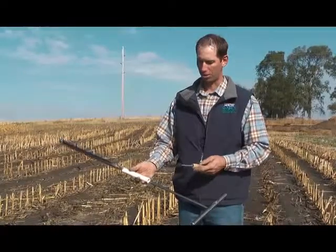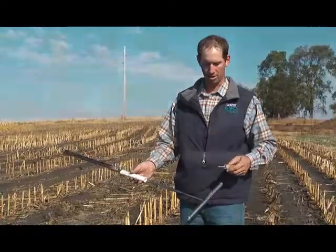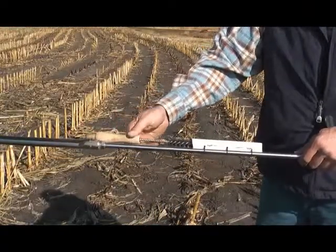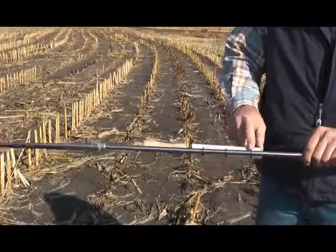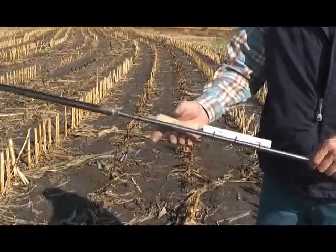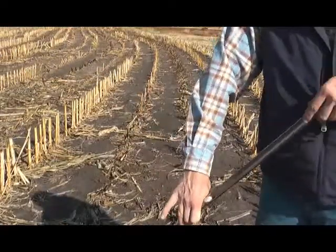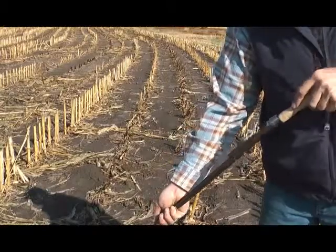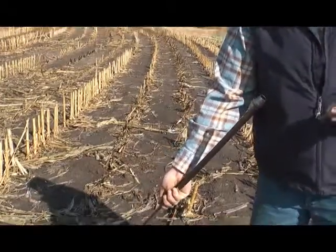I added a brush holder on here. I just took a piece of PVC pipe, one exactly the size of the brush, and I just used some zip ties and zip tied it onto the handle there to hold my brush. When I'm sampling, I'll have my probe upside down, pull the brush very simply, clean out the end of that, and move on to take the next sample.